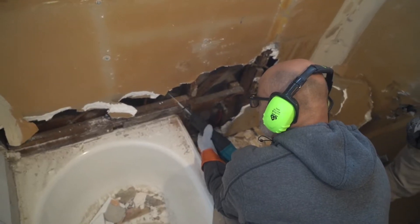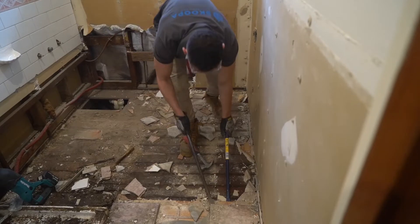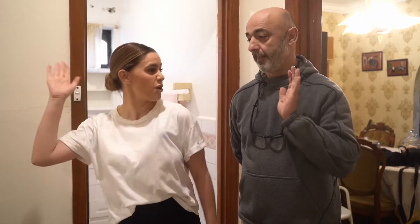We're going to be completely gutting it. We're going to be removing the bath, putting in a much larger shower. We're also going to be bringing it up to the 21st century. Are you ready Huddy? I'm ready. Let's go!